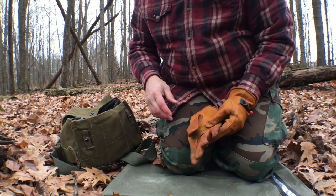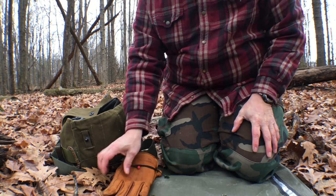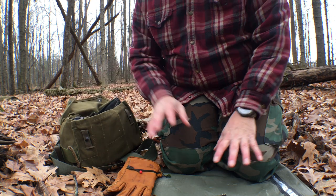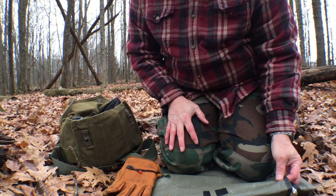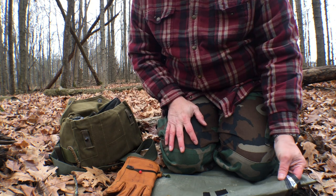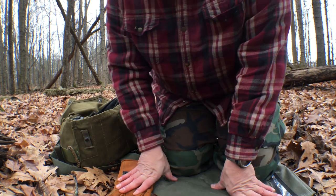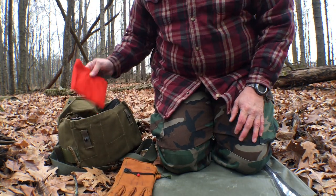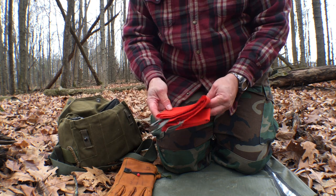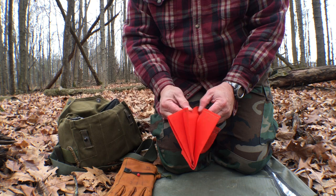Alright, contents real quick. Leather gloves for hand protection. I always carry what they call a casualty blanket or thermal blanket — that way I have something to make a makeshift shelter, and it also gives me something to kneel on when the ground is wet. I love to carry my Hidden Woodsman signal panel, and I really use this for fire prep — I do all my wood prep on here.